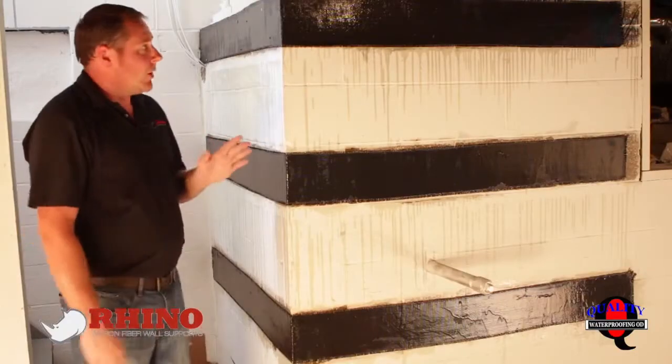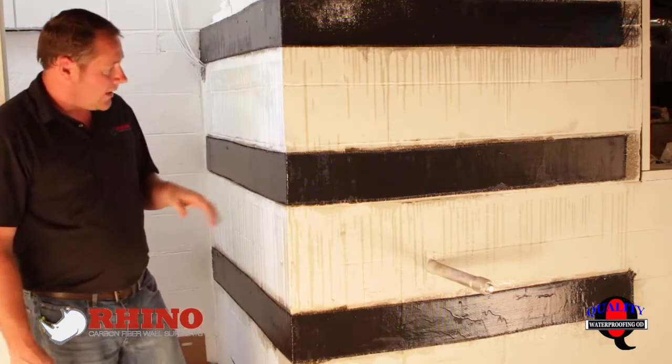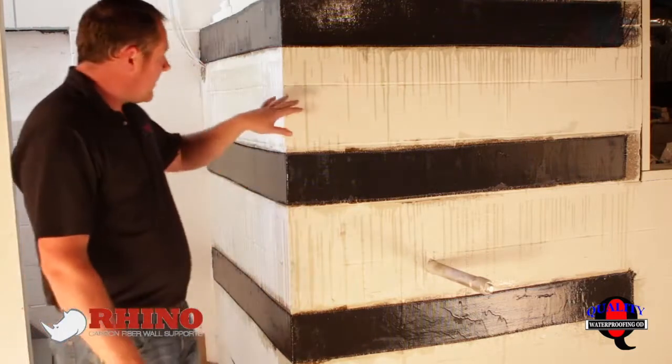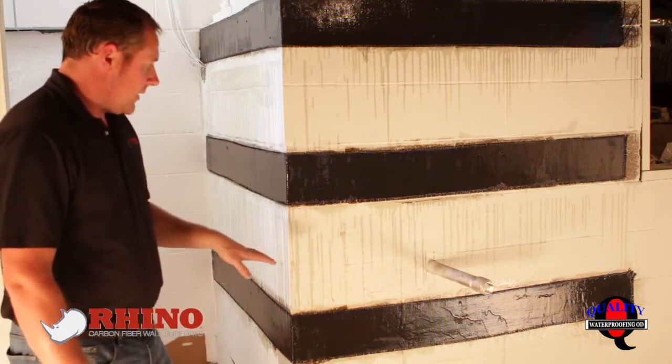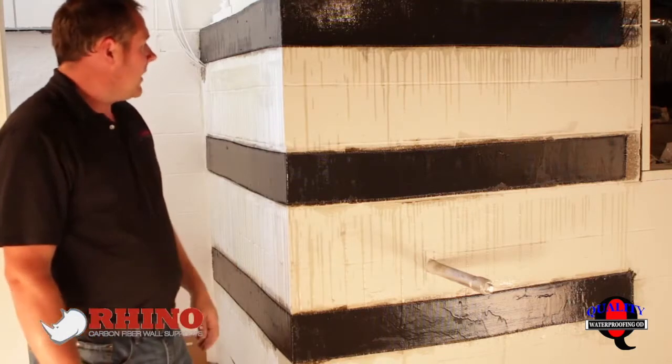Here we are finished with our corner wall repair. We've applied our carbon fiber, we've got our epoxy on, and we're waiting for it to dry. As you can see, prep is very important. We covered the bottom really well. The middle here we'll touch up with some paint after we're done. Everything paints really, really easy and nice.